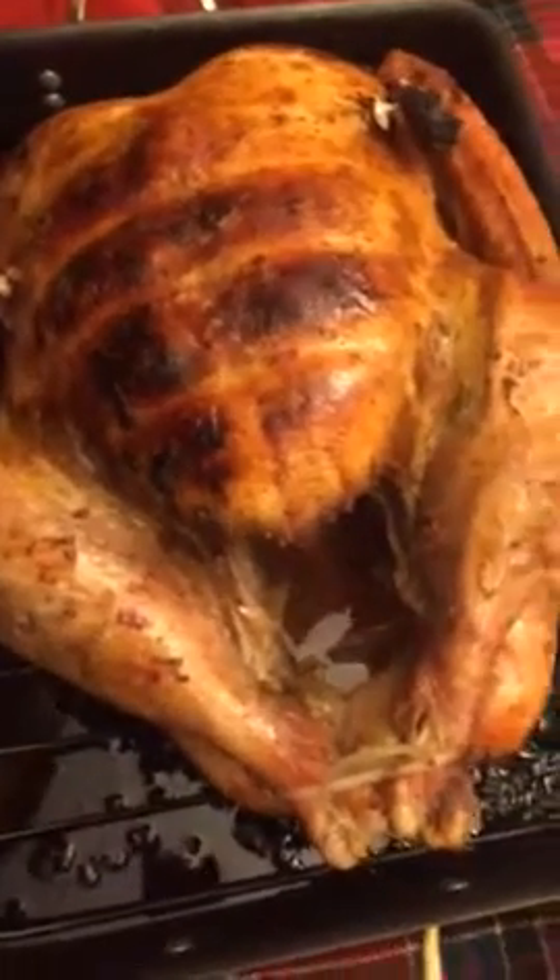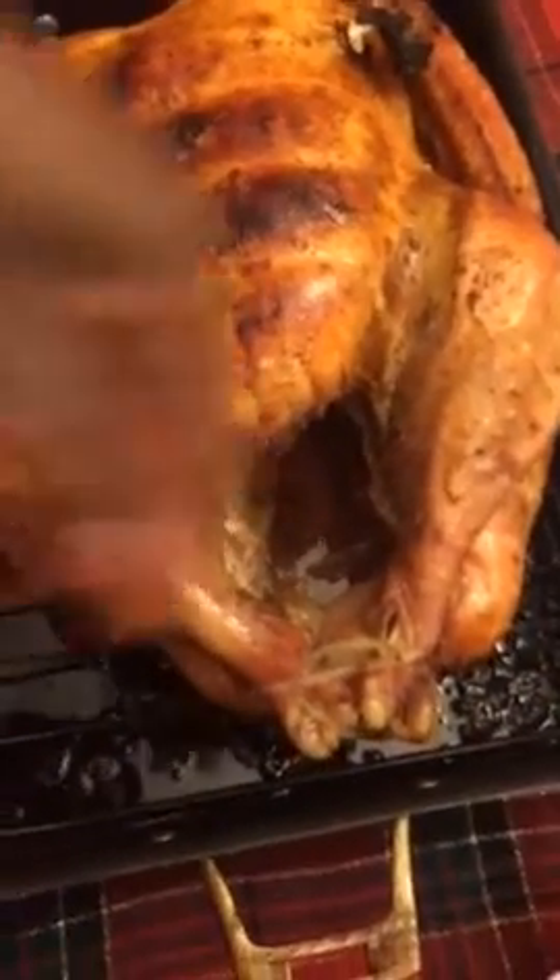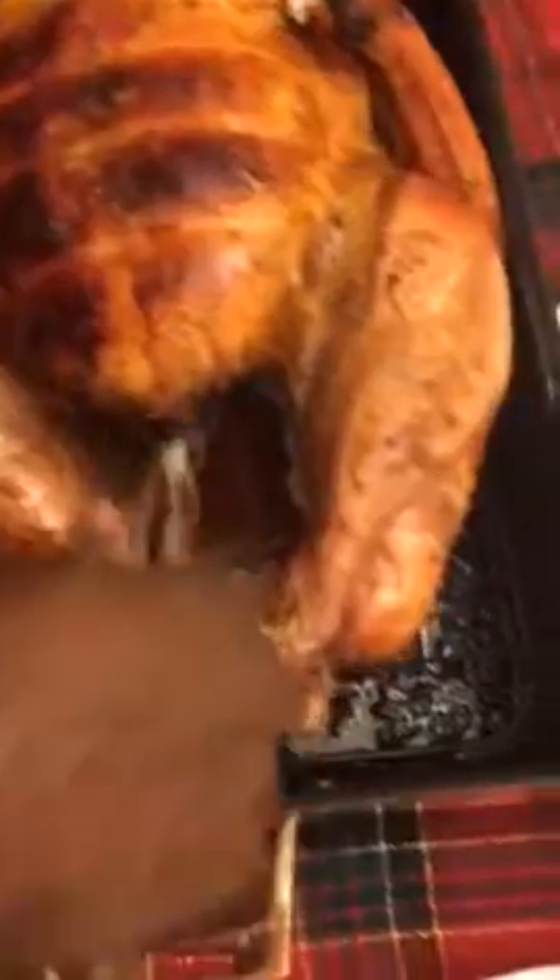I'm going to take this out and pour out all the juices here and place it on the plate.